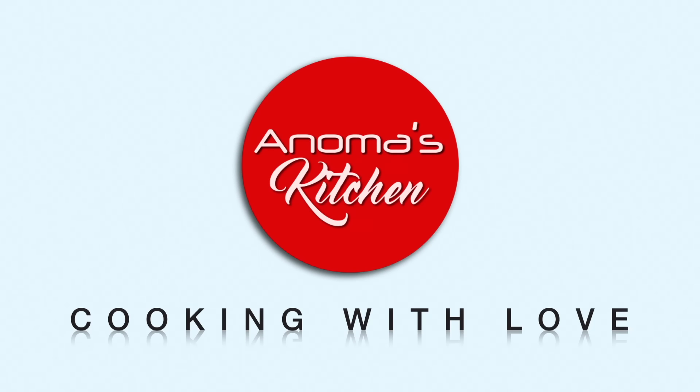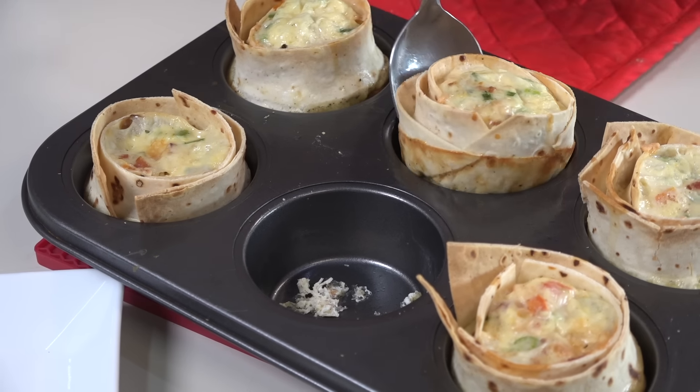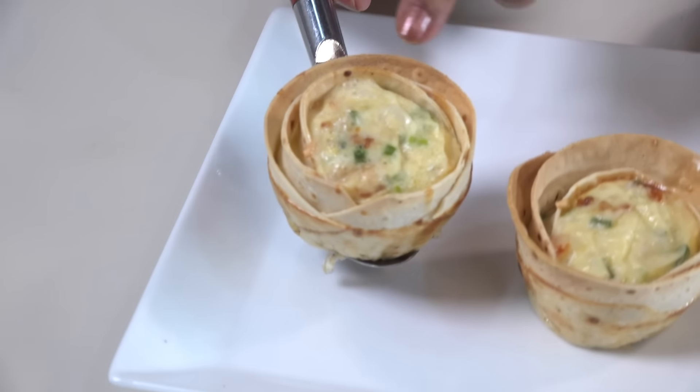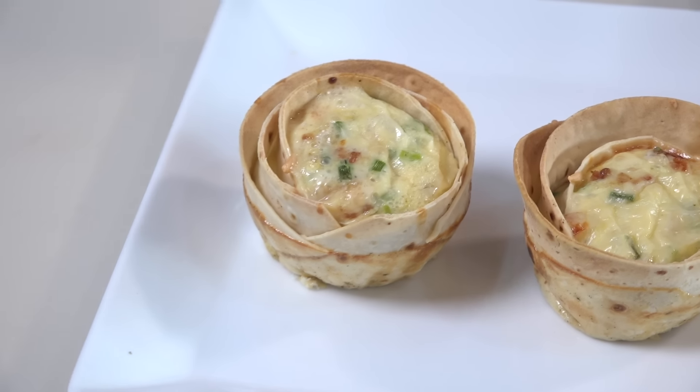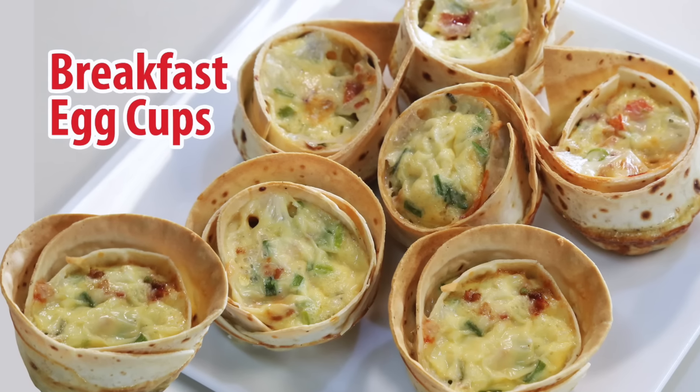How to make a breakfast in a minute? If you have breakfast, you can use a lunch box. If you have a breakfast, you can make a breakfast. How to make a breakfast?